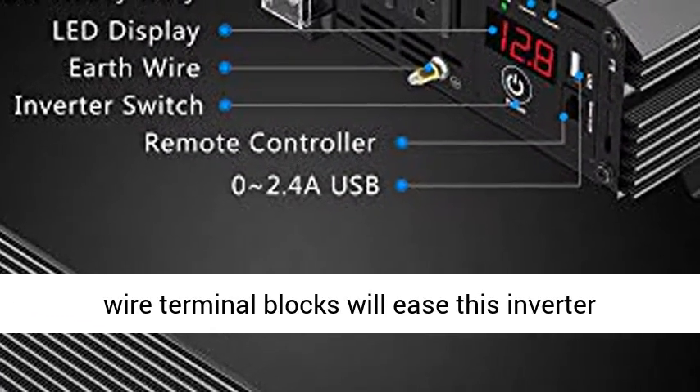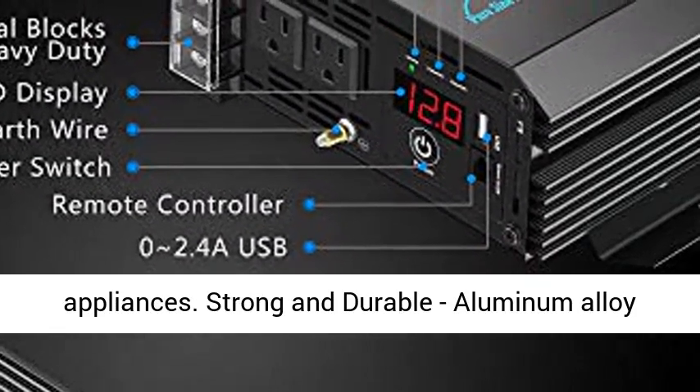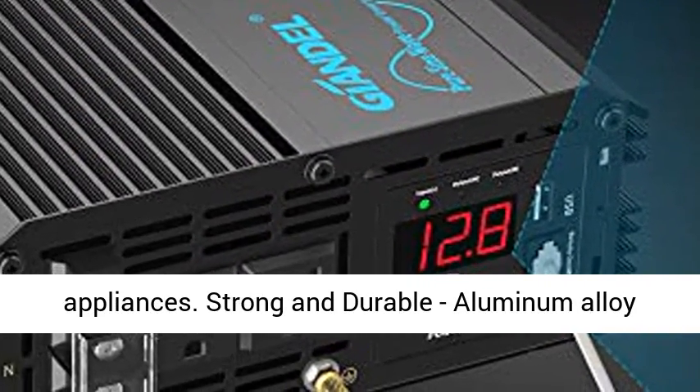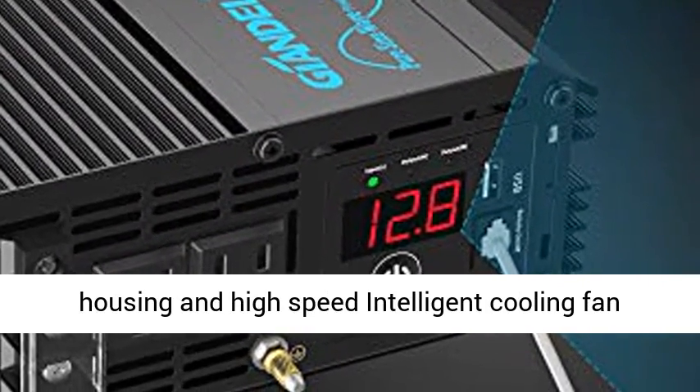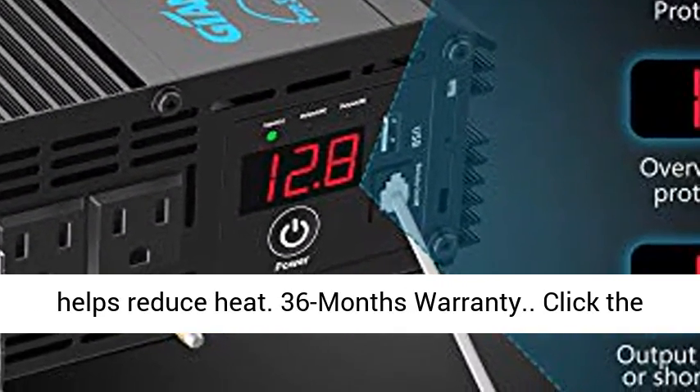Heavy duty — the hard wire terminal blocks allow this inverter to provide 2200W continuous power for heavy duty appliances. Strong and durable aluminum alloy housing, with a high-speed intelligent cooling fan that helps reduce heat.